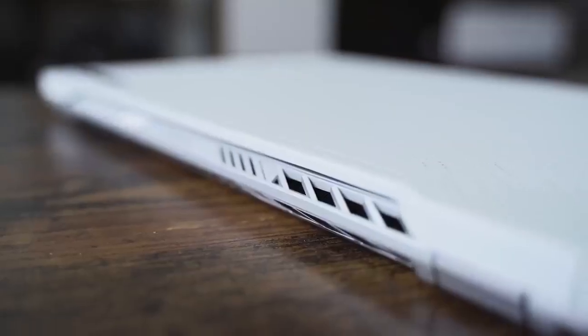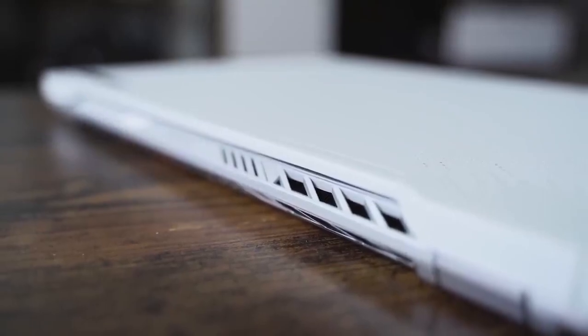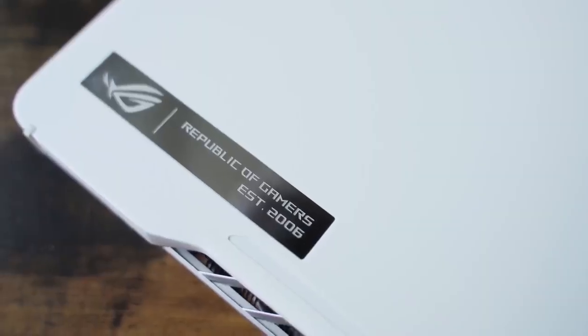Looking at the specs, it comes in either white or black. I like the look — it's slim, slick, simplistic. It's also lightweight, so whether you're going to a coffee shop, working at home, or going to work, you can easily carry this around.